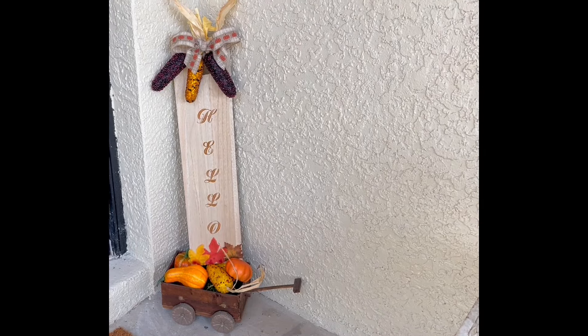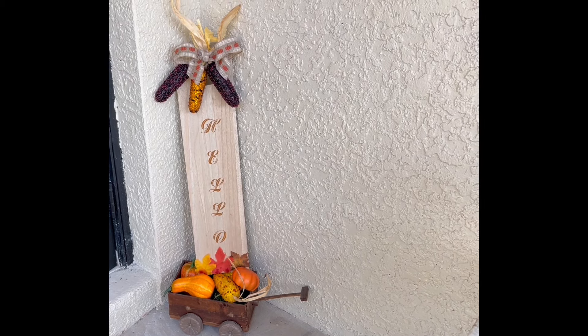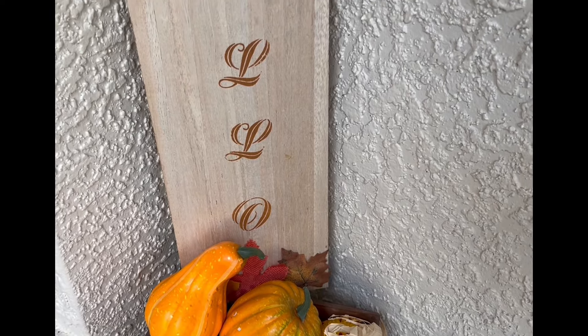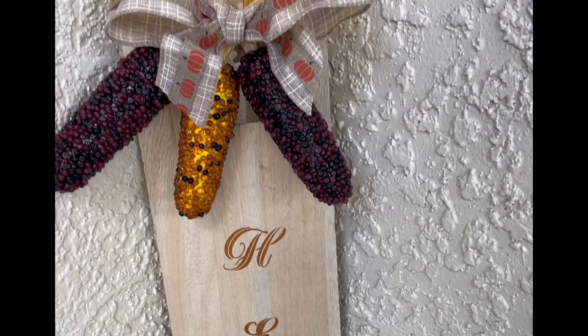This faux corn leaner will just be paired with this little wagon filled with faux fall veggies that I found at Dollar Tree. I think this is such a cute little sign for my entry porch. Let me know what you think of my sign.